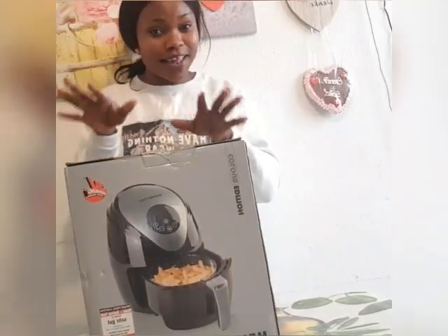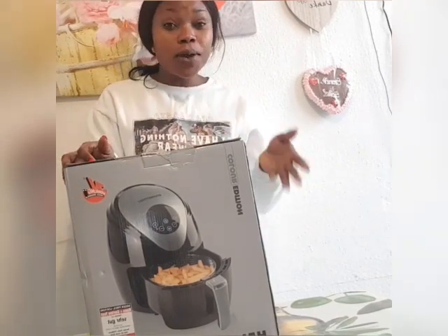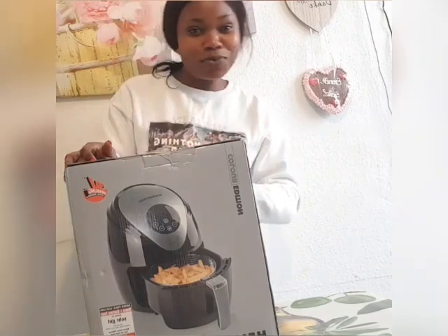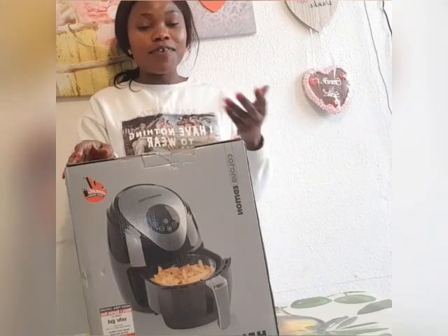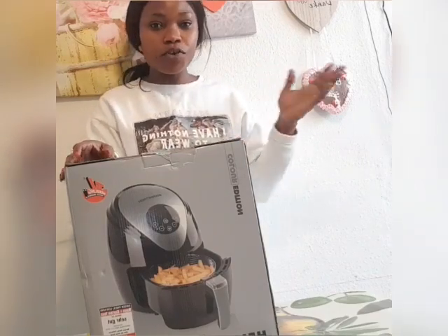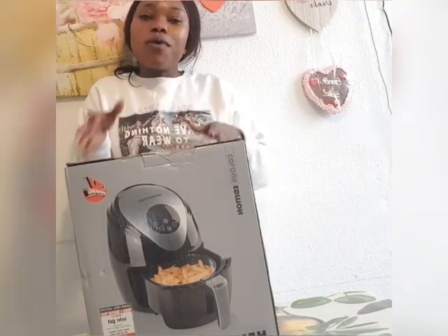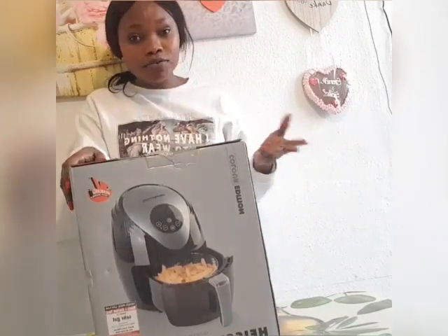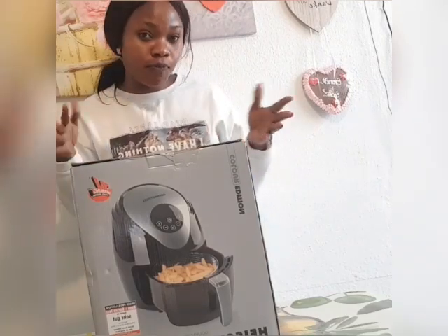I wanted to buy this air fryer for a long time, but I was waiting. I know that you can buy a cheaper one for like 30 or 50, but I just want something that has a little quality. It's good to buy something that has quality so that it can last for you.